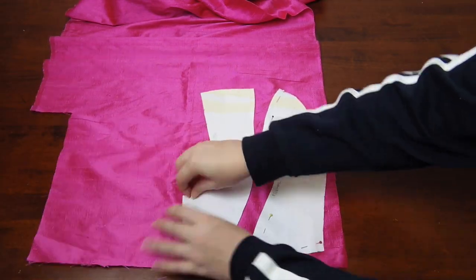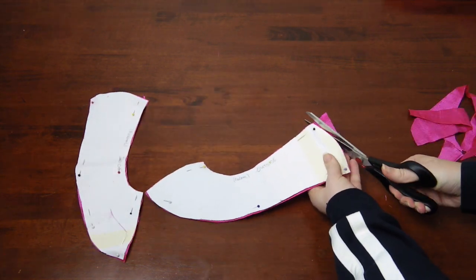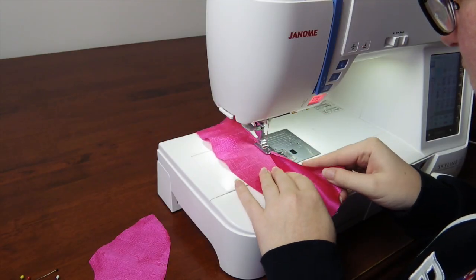Now it's time to grab your fabric, double it over, pin those pattern pieces down and cut those bad boys out. And voila — now you have your pieces!